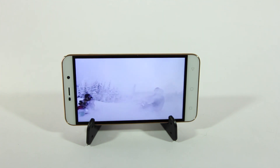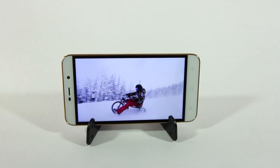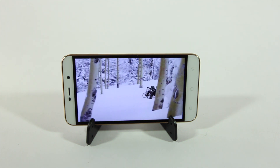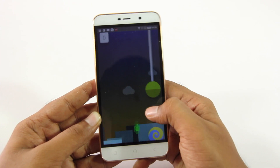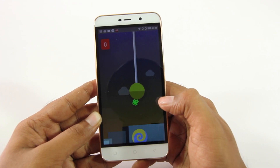Talking about battery life, I personally haven't found any issues. I've done a looping video playback and it lasted nine and a half hours on the internet, which is really good in my opinion.